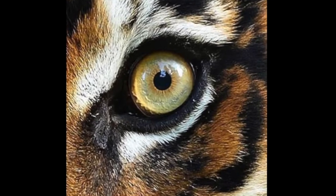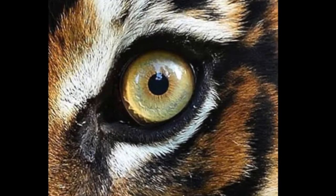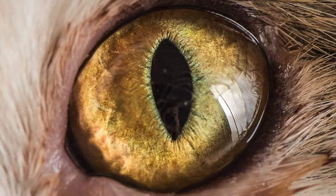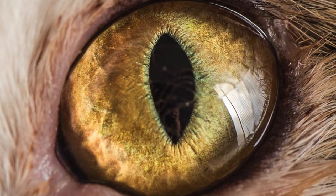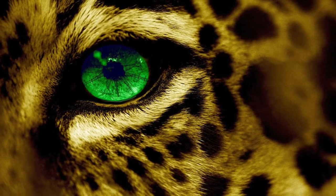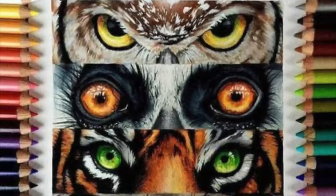This video is going to show you how to create a tiger eye. It could also be used to make any kind of big cat eye that you would like, or really any animal that has fur around the eye. You could use this video to help you create it.